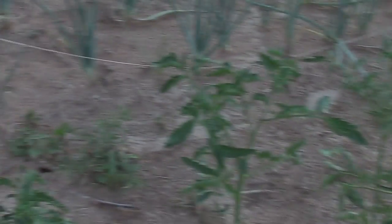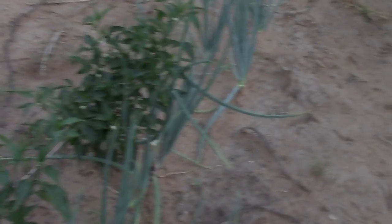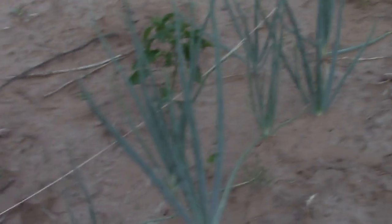Moving down the next row: there are the carrots, starting to get bigger. Some were done by seed, so they're taking a little time to grow. Another onion here. The tomatoes in this section were grown by seed in the greenhouse. Now that the greenhouse is up, they can start earlier next season and really get the seeds going. There's more onions, and then a row of peppers — jalapenos and green peppers — that will need to be pulled soon so they don't lose them.